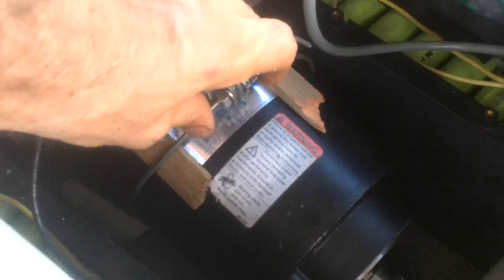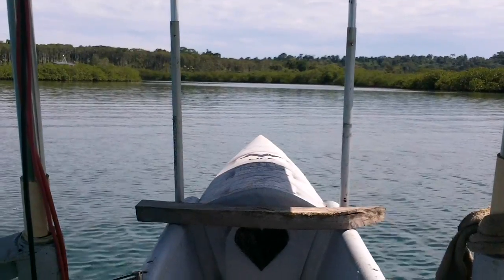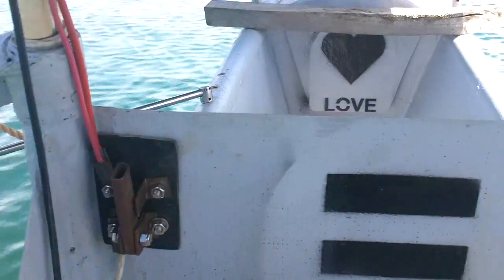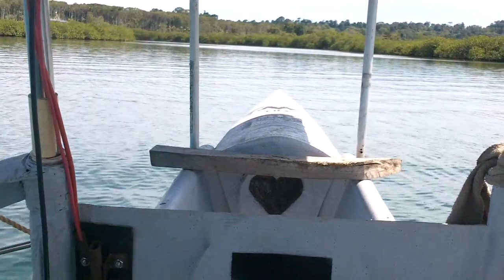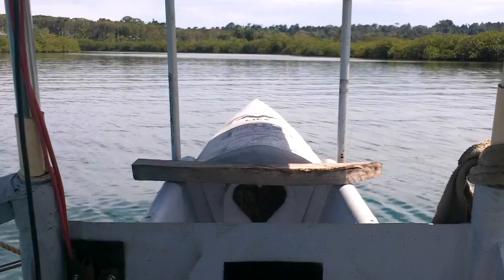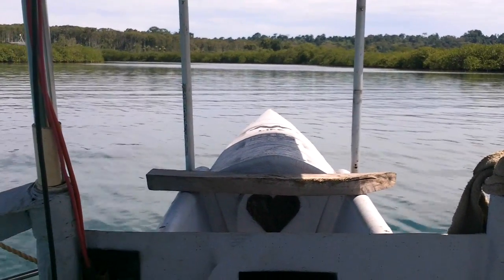Yeah, that's good enough for now. It's funny — this is the replacement for the fancy brass thing I turned on the lathe. All right, let's see what we got here. So that's maybe two-thirds power to the motor, maybe half to two-thirds.